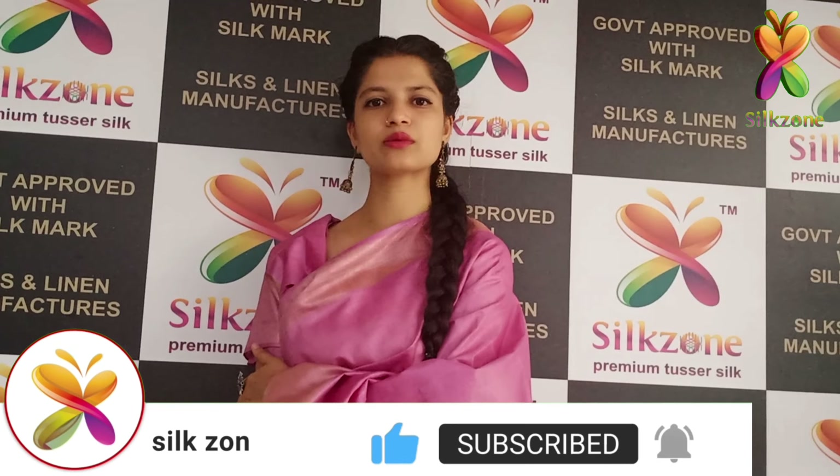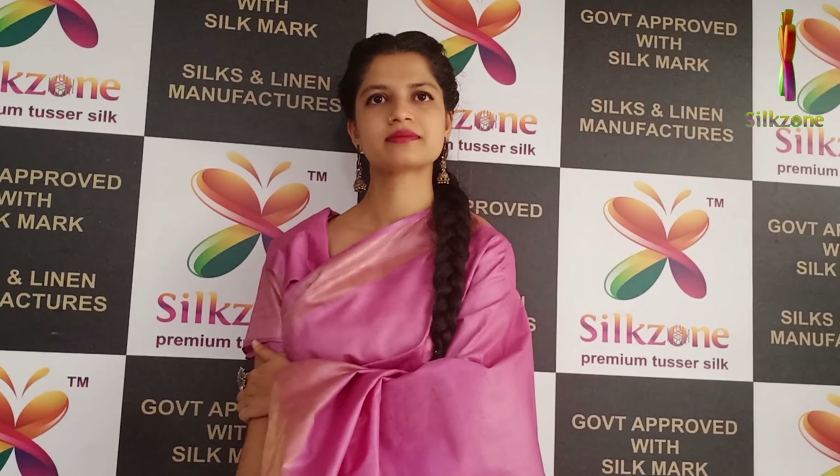If you like any collections specifically, please do comment in the comment section and share with your friends, family, and neighbors. If you are customers, soft boutique owners, shopkeepers, resellers, or retailers, we will produce the products in bulk with very good worthful prices. If you like our collections please do share with your friends, family, and neighbors. Thank you.